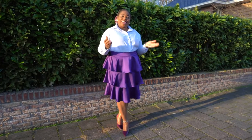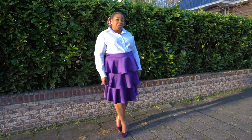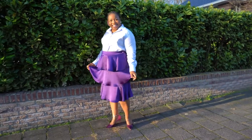Hi everyone! Your Girl Egonz is back again with another video tutorial. In this tutorial we're going to learn how to create patterns, cut and sew a beautiful layered skirt just like this.